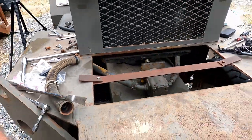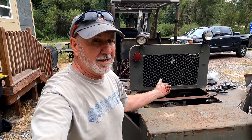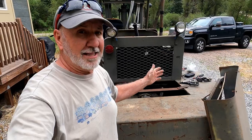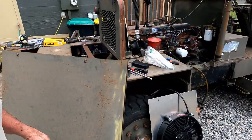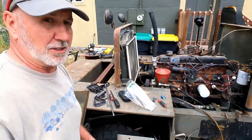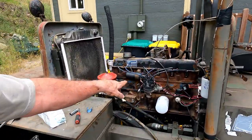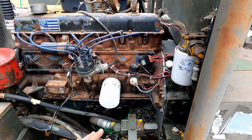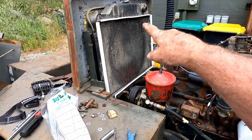A buddy of mine came over, actually to pick up a ladder, and he helped me put that in. Because there was a rainstorm coming, we didn't film it. That was a massive, massive jump forward. I went ahead and pulled that alternator belt back off and replaced it with something new. I've got all the new belts on, they're tightened down. I've cleaned all the contacts inside the distributor cap, cleaned the contacts on all of this, and now I'm ready to put the fan in.